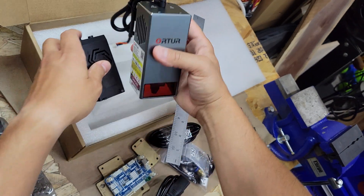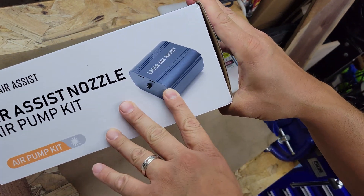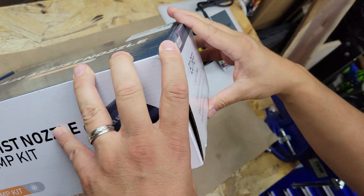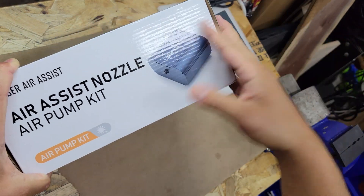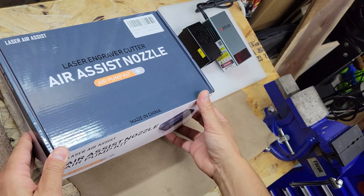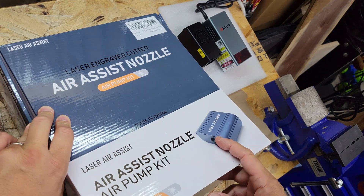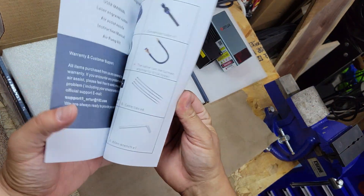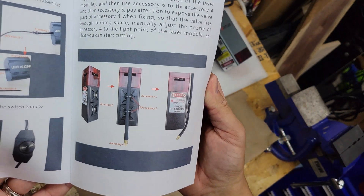The other thing I picked up was a new air assist — also from Ortur. It's rated at, I think, 30 liters per minute — I'll put it on screen. I'm currently using an aquarium pump and picked this one up on sale. There's also a larger 50-liter version with Ortur's name on it that was a bit more expensive, but I think this one should be good enough. It comes with a manual showing all the parts and how to install everything.